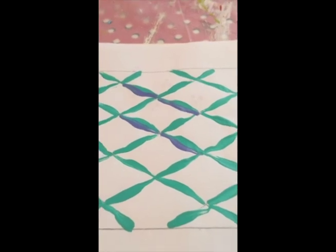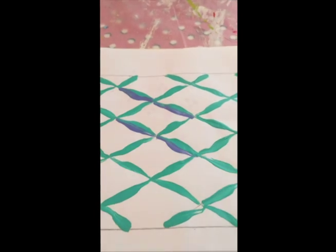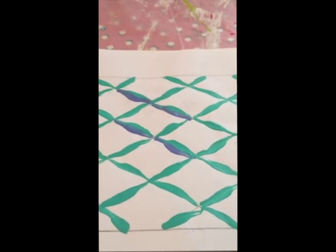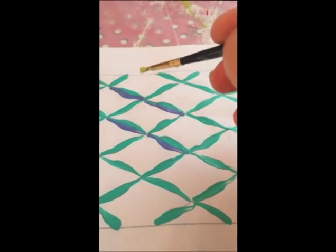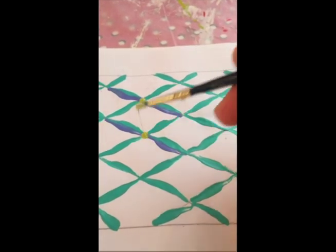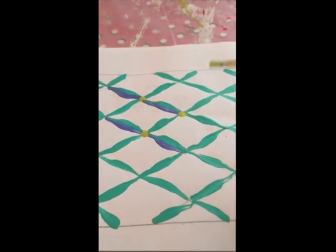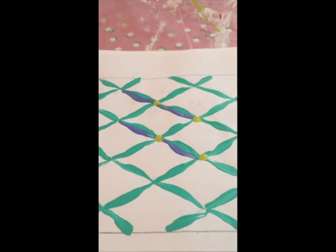The last step is something you've done a lot — dotting. Where the trellis lines intersect, place a dot to finish it off. Wait until your paint is dry. It's a pretty nice effect.